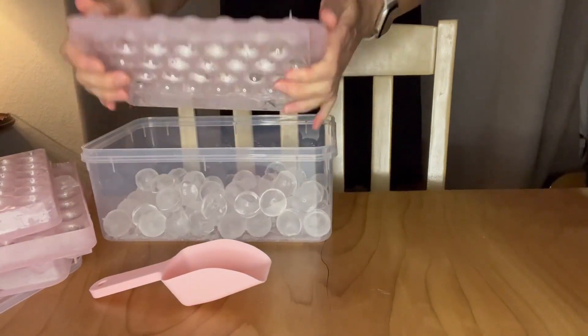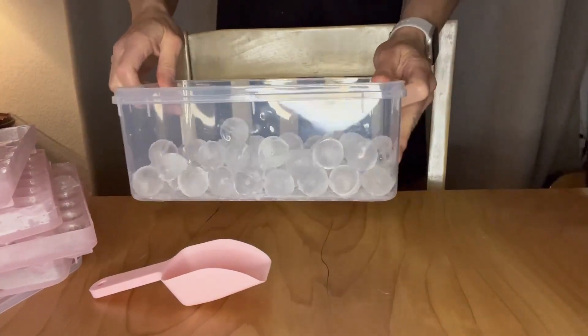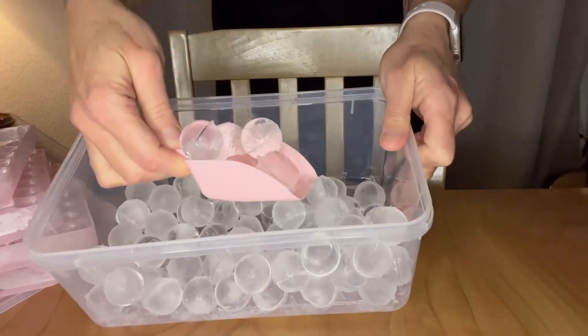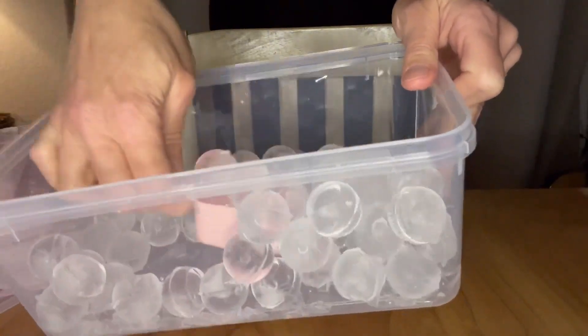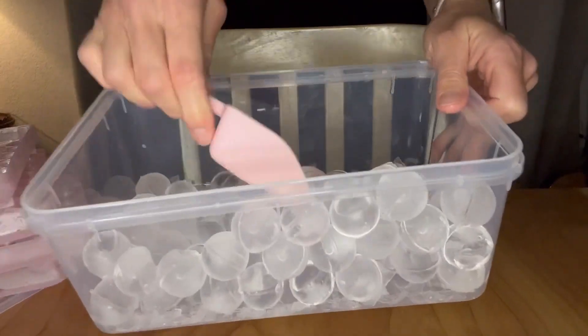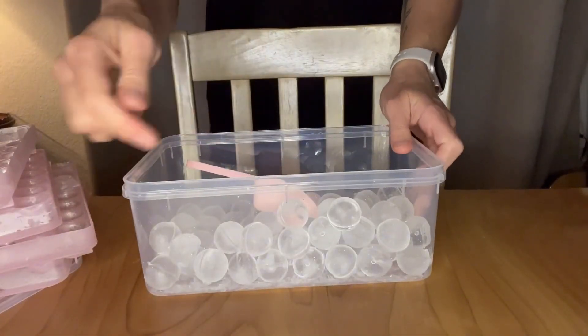I love that it comes with the tongs or this little scoop to just keep this right in your freezer and have ice anytime you need. So I definitely recommend checking this out. It was really user friendly and easy to use. I give it a thumbs up for sure.